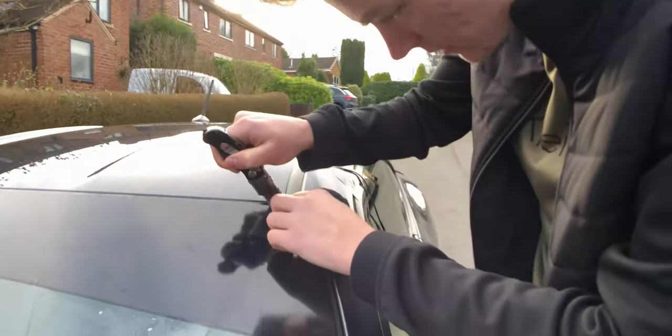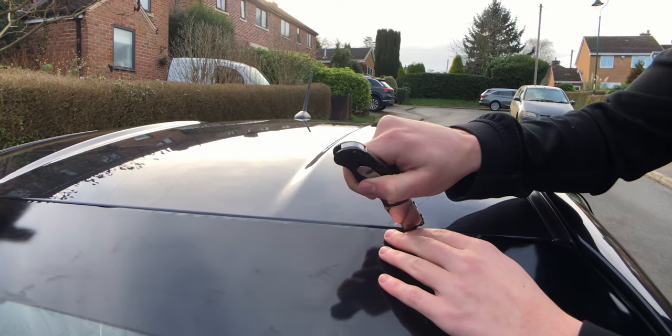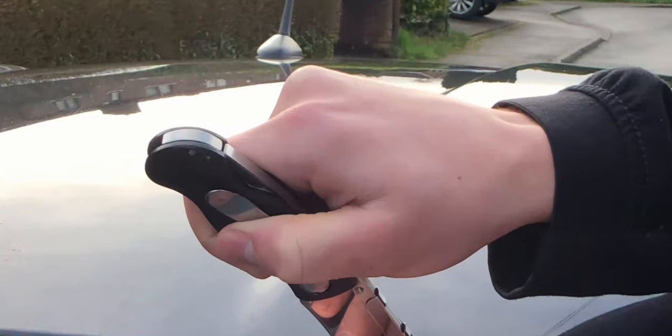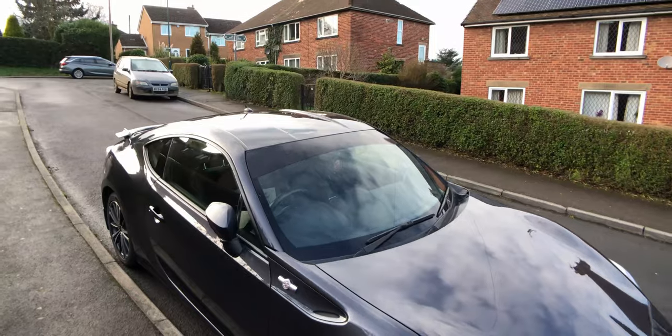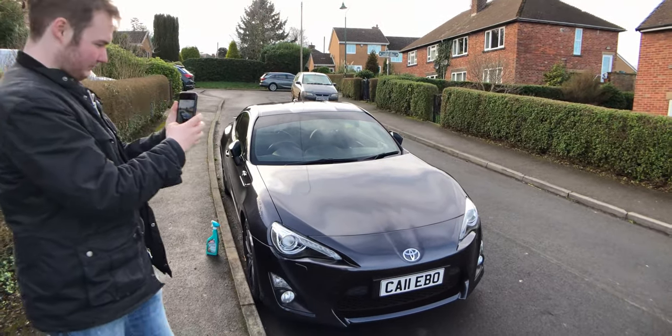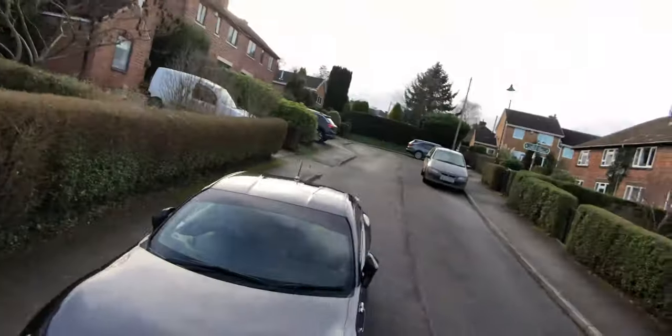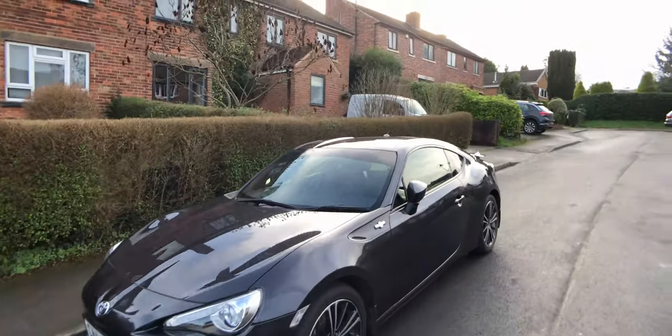I'm just bodging it a bit, running a knife along the edge so it looks neat. Right, so there you go. I'm not sure whether I like it or not — I think I've put too much on, it's absolutely huge. I'll have to see. You guys can have a say too — if you like it comment below and I'll probably buy one, maybe with some lettering on. If you don't like it tell me and I'll pull this thing straight off.